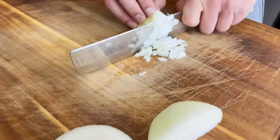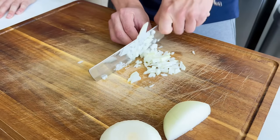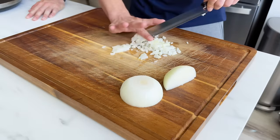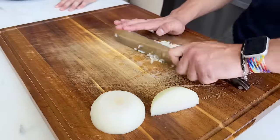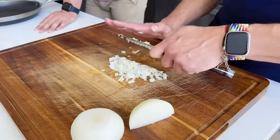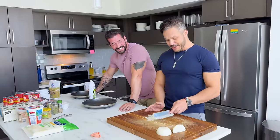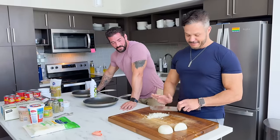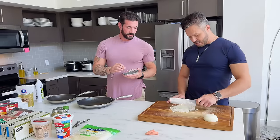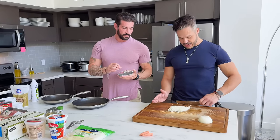I'm sous chef, I'm just going to do my thing. How do people do this? Just practice — the more you do it, it literally starts feeling like conversation. Do you want the onion super minced, like teeny, or is that okay?